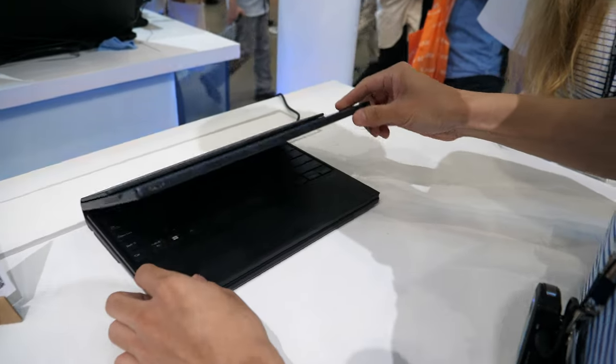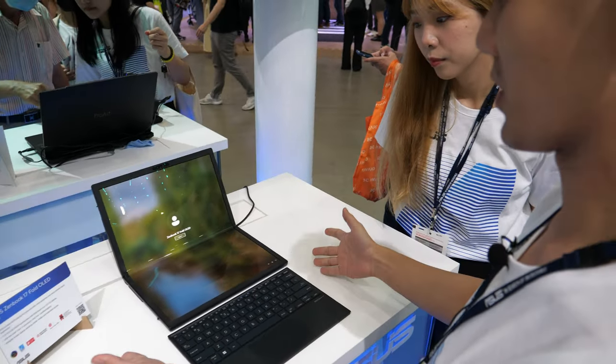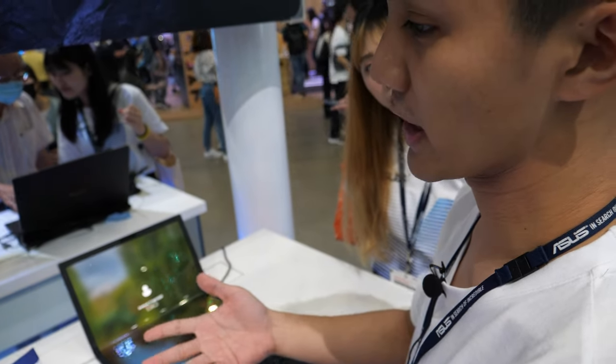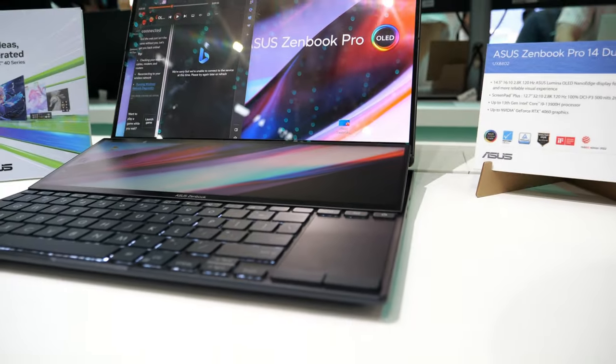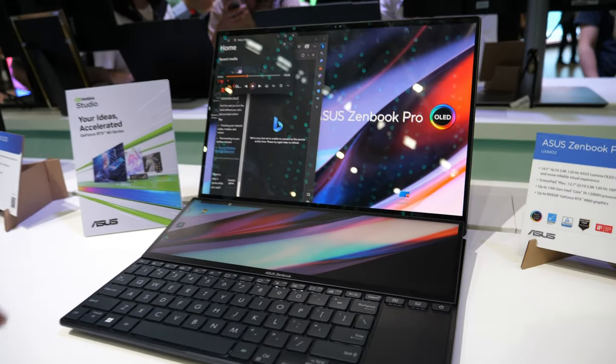How much does this cost? It's not $500. It's much more — around $3,000 to $4,000 depending on the market. And how about the dual screen model? That one starts from $2,000.